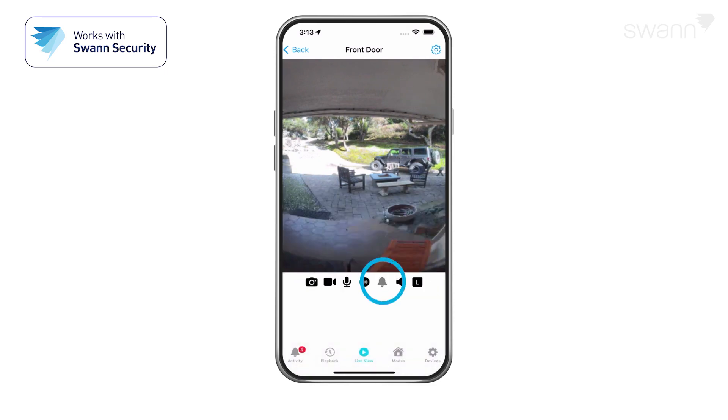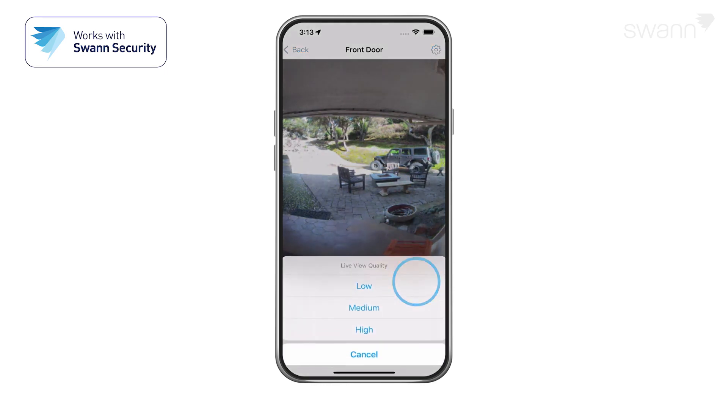If equipped, the bell icon turns on or off the siren. The speaker icon mutes and unmutes the audio stream. Tap to toggle image quality.